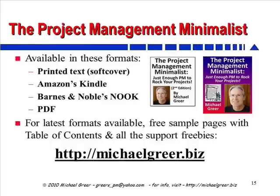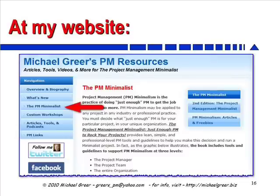The good news is the Project Management Minimalist is available in several different formats. You can have it in hard copy, run it on your Kindle, get a Nook version, or a PDF version for your computer. Go to my website to find out which versions are available right now and how to get them. From my homepage, just click on the PM Minimalist navigation button on the left-hand side. That'll cause two more buttons to open up on the right, including lots of information about the book, its current formats, and all the freebies you can find to support your work.